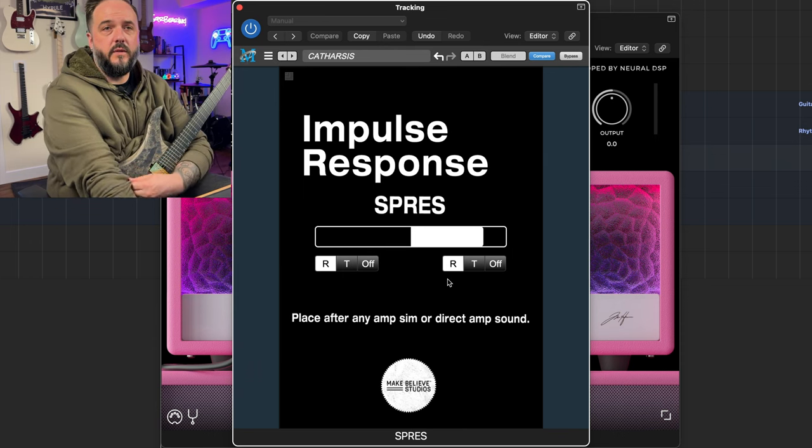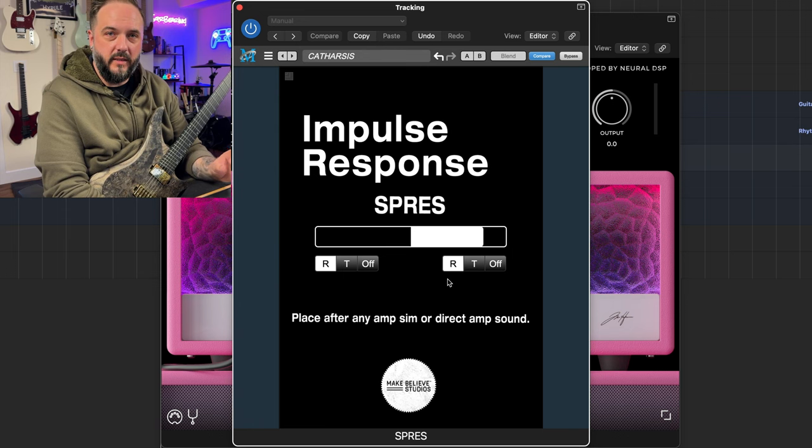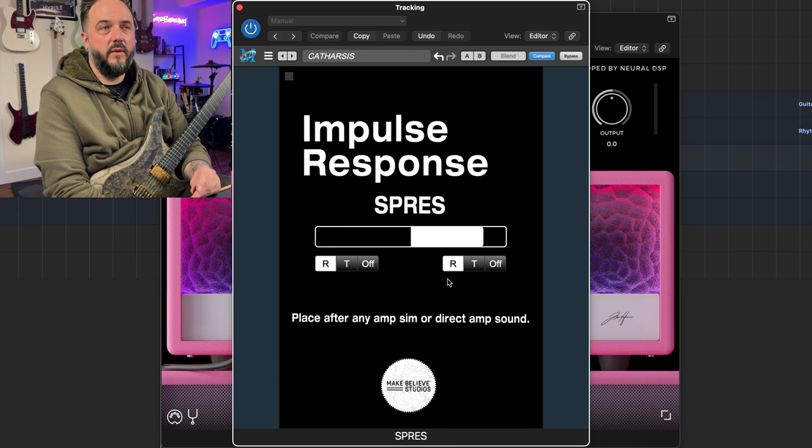There are quite a few differences between those two tones. This tone with Esprit's impulse response is brighter — it almost sounds like a single-coil tone now, which is pretty cool. That's an effect of running the Archetype Tim Henson plug-in through this IR plug-in, because it didn't sound like that through any of the IR capabilities within the plug-in itself. Remember, all I did here was change the IRs — I left the rest of the plug-in alone completely, didn't change any of the tone settings. It's pretty cool to get that different of a sound just by changing the IRs.